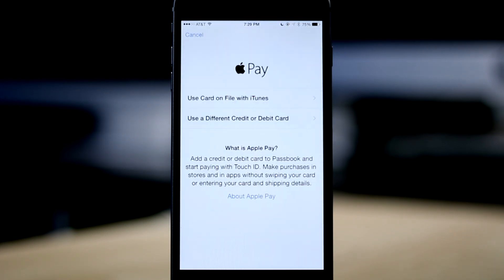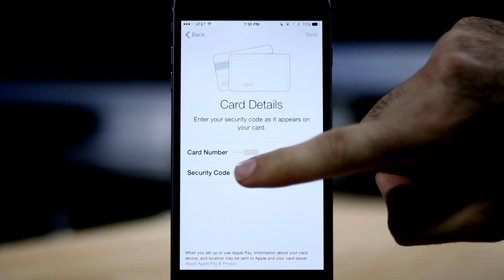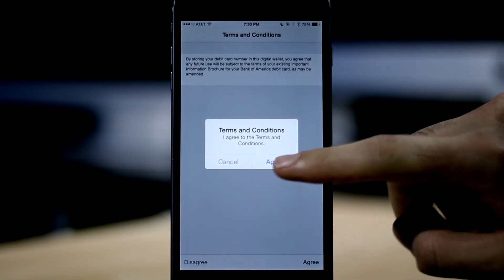If we go back, we also have the option to use a card that's associated with our iTunes account. When we choose this, the only information that we have to manually enter is the security code found on the back of the card. Once you enter that, it will verify your card and take you to a terms and conditions screen. Once you agree, your card will be added to Apple Pay.